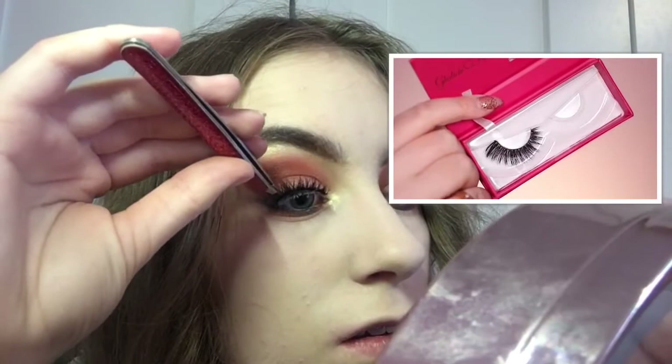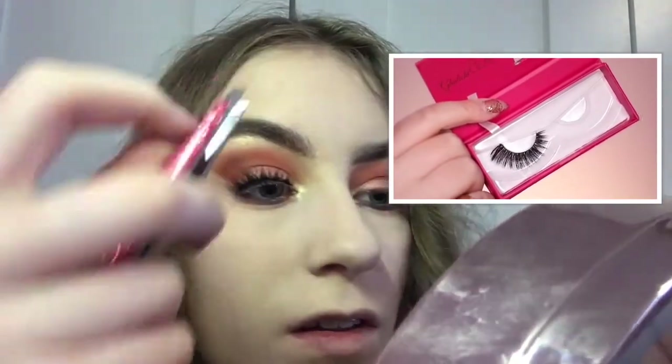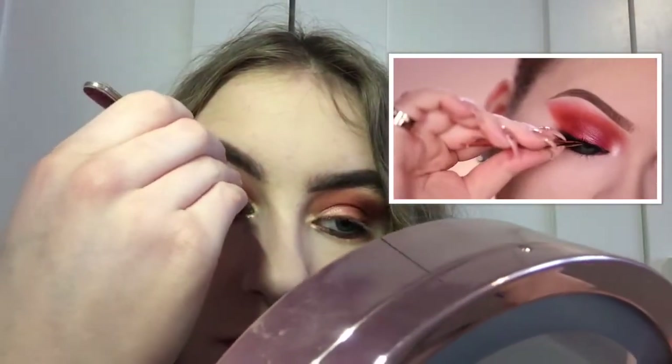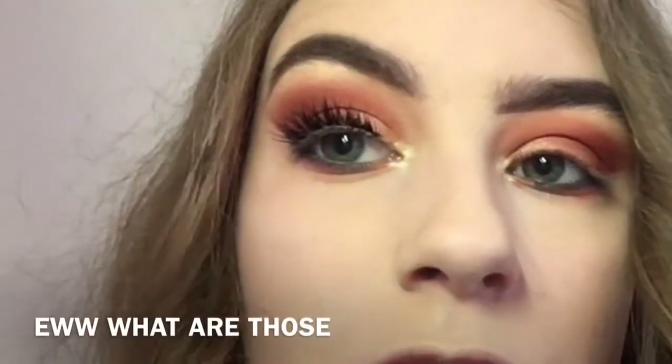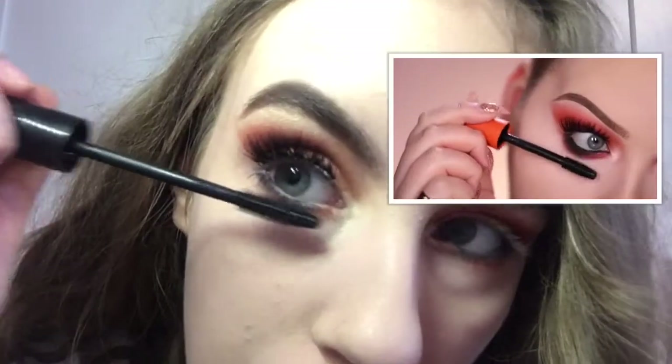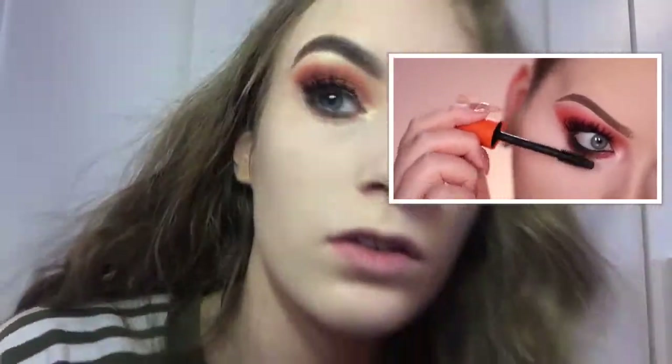For lashes today I'll be using my current favorites — Lily Lashes in Lush. I hate these eyelashes; they just make my eyes look really weird. And the eyeliner makes me look like a different person. I'm not sure how I feel about this — I'll keep going because I could end up looking flawless, but I don't think it's going to end up like that.